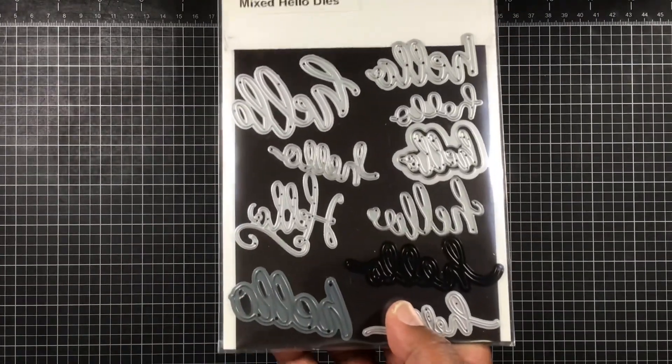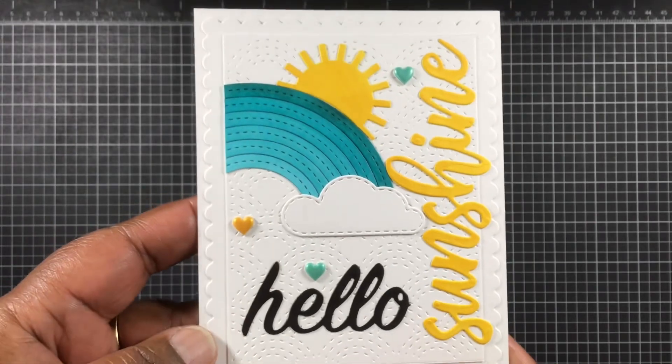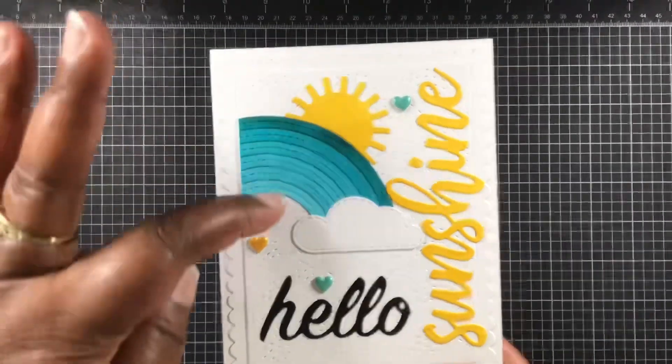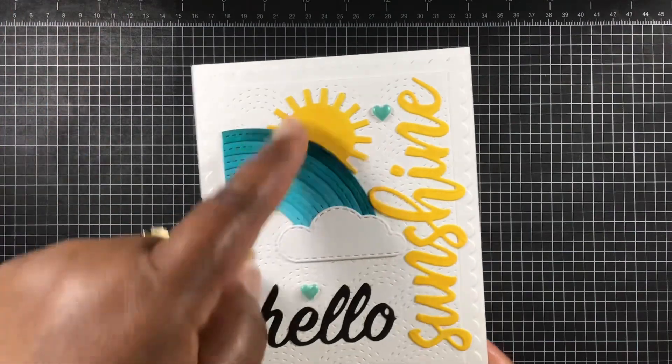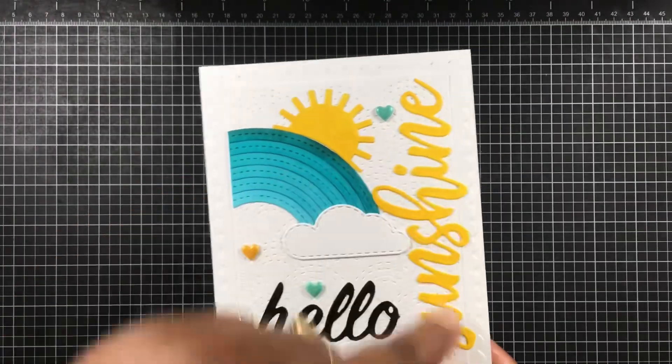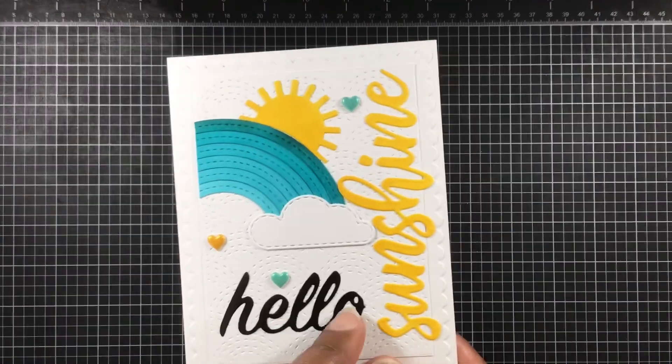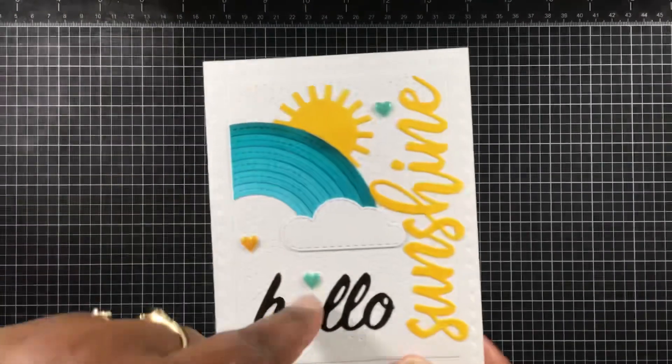From my Cree of Time I'm using this cloud, and the 'Hello' stamp which is from Darice. Let me show you this card — I thought it turned out just so cute. I did color up the rainbow, the sun, and the sunshine with Copic markers, and I added that 'Hello' on there with these little dots.